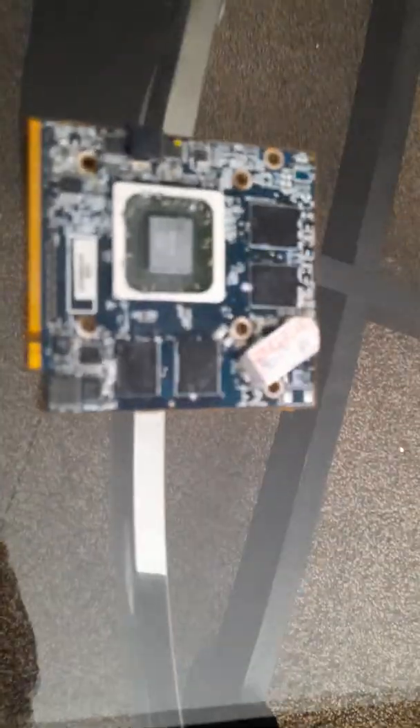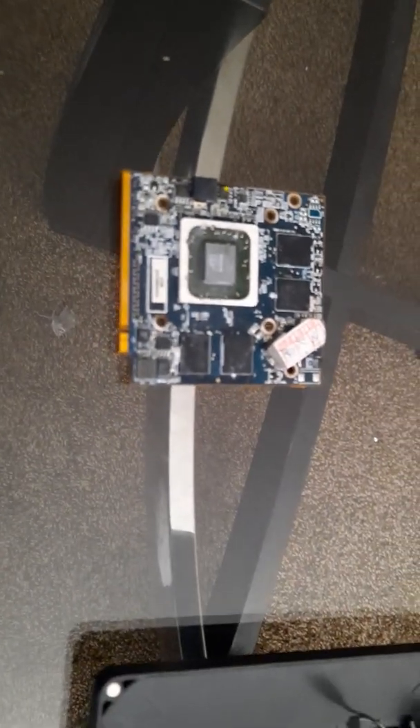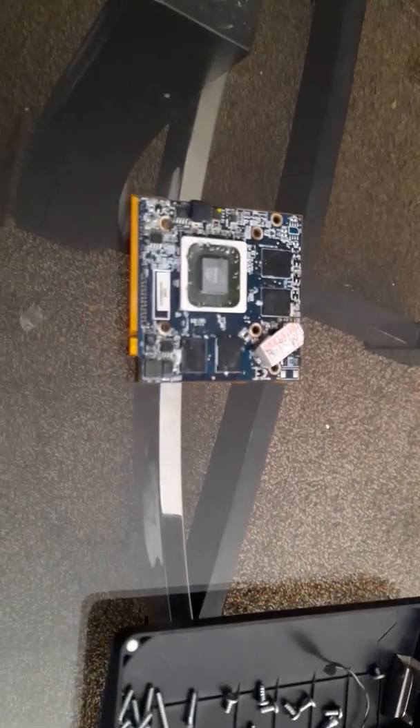So I went on to eBay and found this replacement GPU. It is an AMD GPU, and I will be installing this into the iMac to see if I can get it to post. More to come.